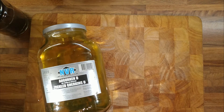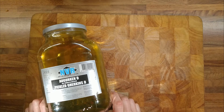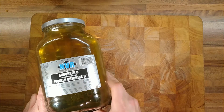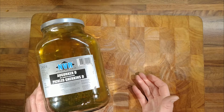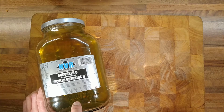A video on pickled eggs and also cutting down on food waste. I buy these big jars of gherkins from Costco because I like a nice big jar — they're really useful for storing things, and I like gherkins too, so it's kind of a win-win. Also, to buy a jar that size with a lid is more expensive than buying a jar that size with gherkins in it.